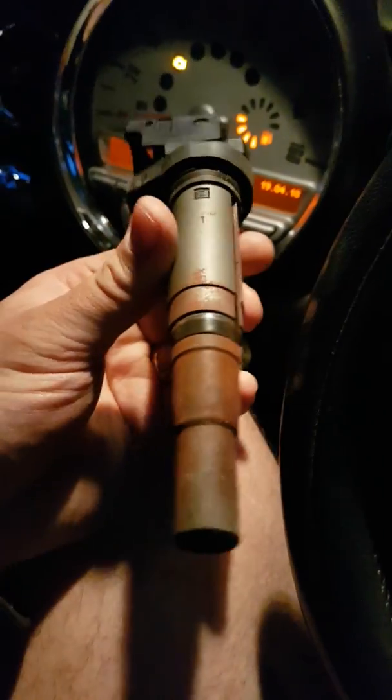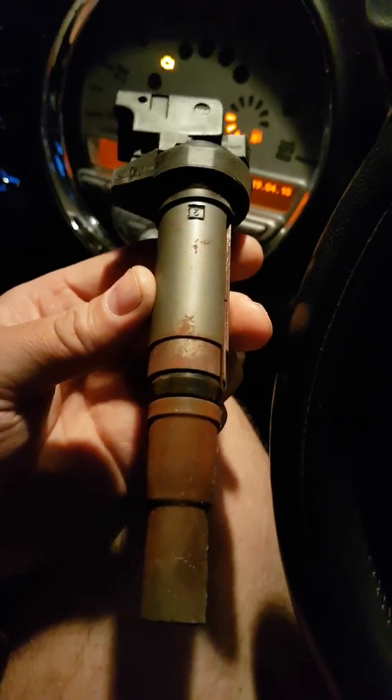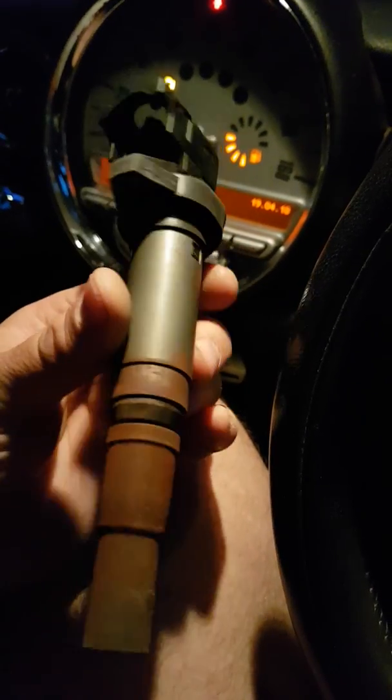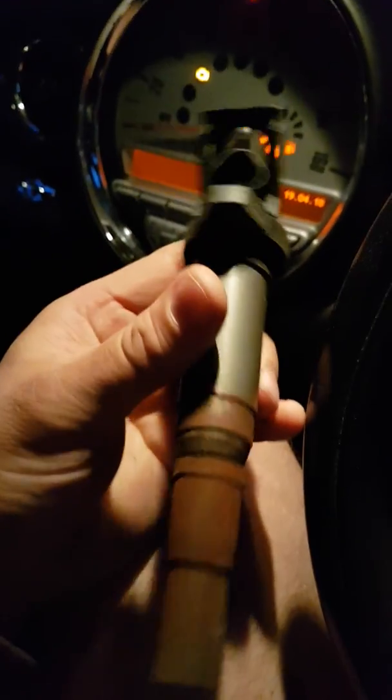If you get a similar code, P0301 is cylinder one, P0302 is cylinder two, three and four, etc. Dead easy to change. 25 quid. Cures the misfire.